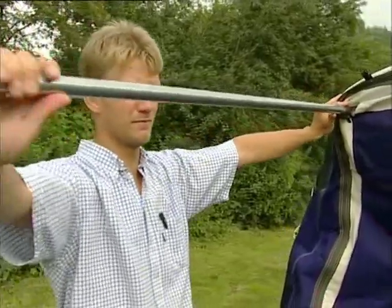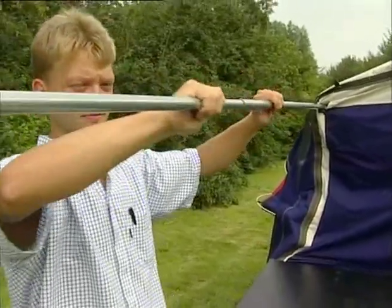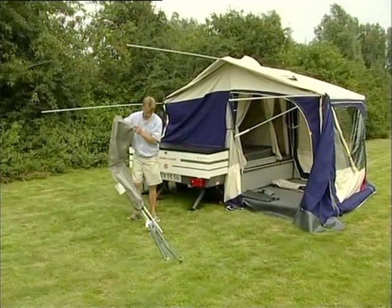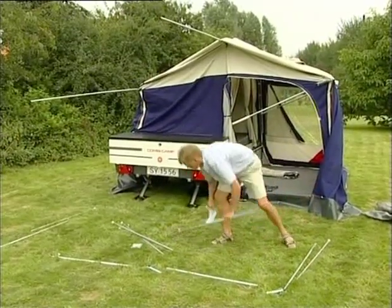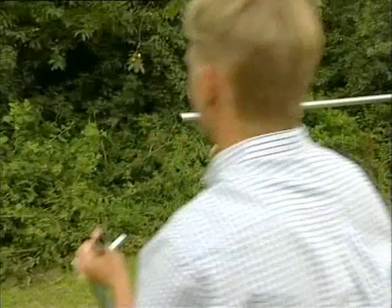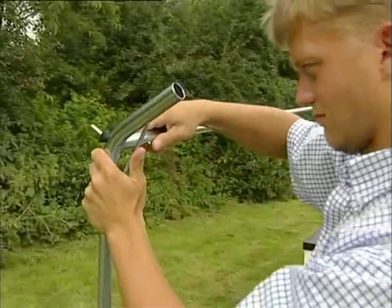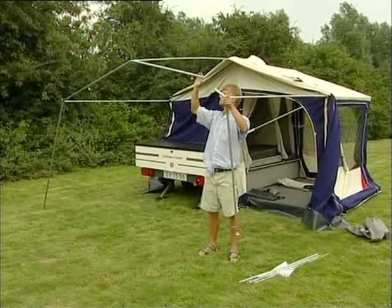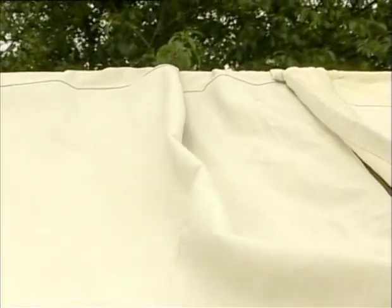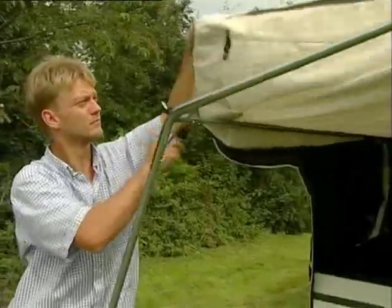Pull the integrated poles out completely, approximately 1.25 meters, and lock them together with the lock. Place the remaining poles on the ground where you need them. Click on the center connectors to the ridge pole, then the side connectors to the legs and adjust for height. The corner holes are placed on the spikes of the tent poles. Tighten up the front and adjust.